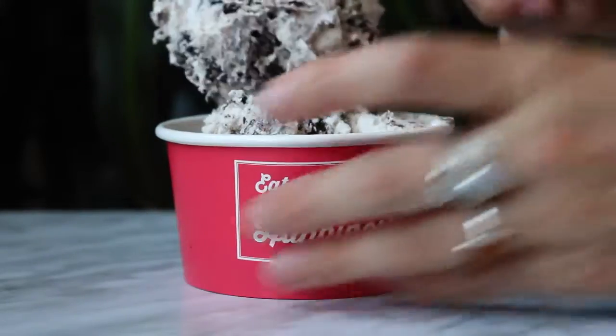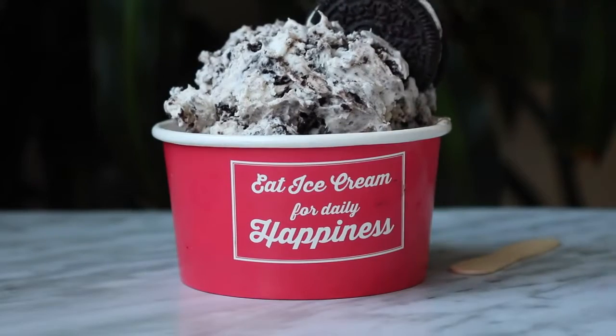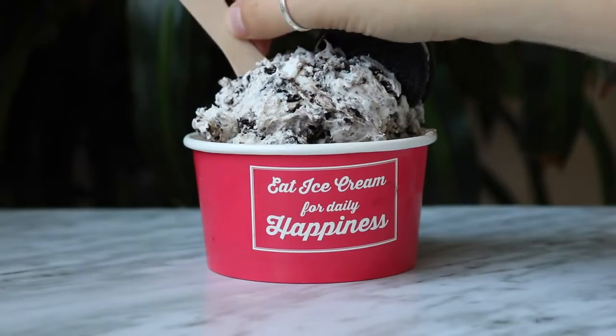So yeah, those are the three ice cream flavors. I can definitely do more flavors if you request it. I hope you guys enjoyed this video and try this out, and I will see you next time.